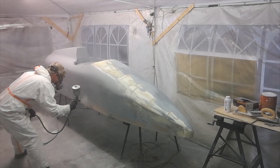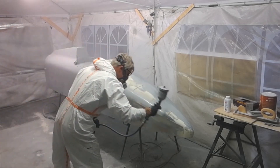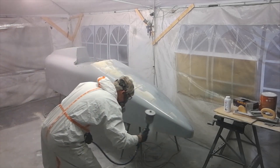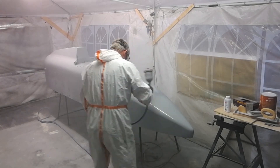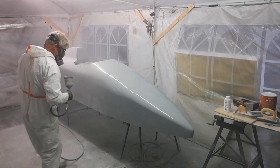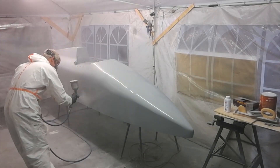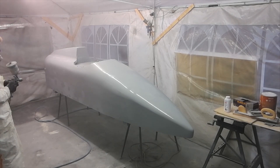I'm putting a nice even coat on — this is 2K primer, a high-build two-pack system. Putting it on nice and even, as thick as I can get it. It is a filler, and I'll use diagonal and longitudinal patterns to get good coverage — you can see it going backwards and forwards, crisscrossing.